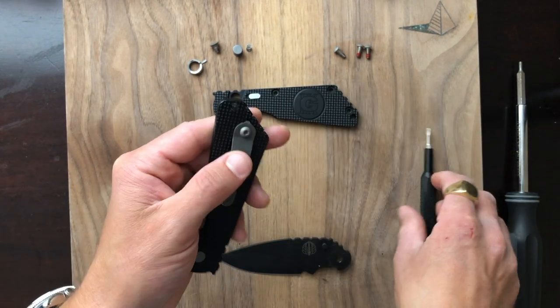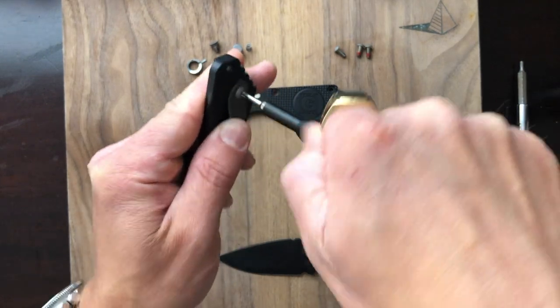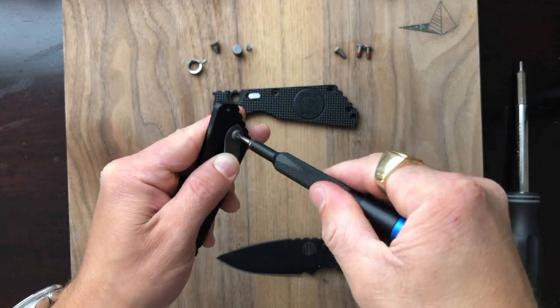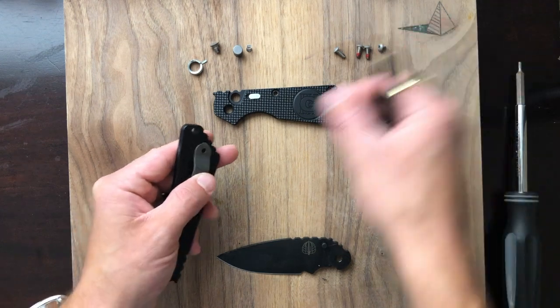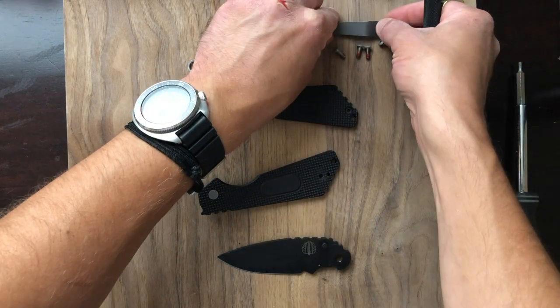I forgot about our pocket clip — let me get that off. The pocket clips are titanium, and as I understand it, they come directly from Strider. Protech obviously takes the design from Strider, and the pocket clips as well are directly from Strider. Protech assembles everything else themselves.